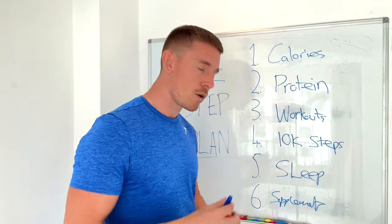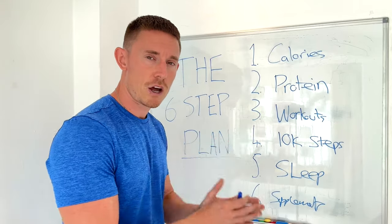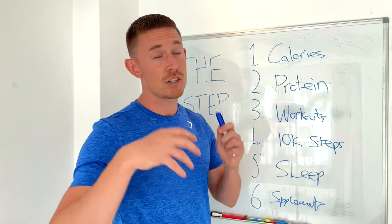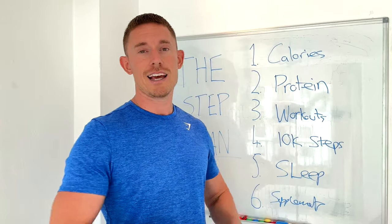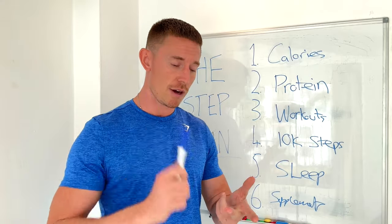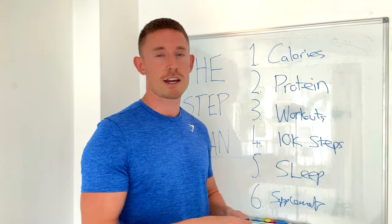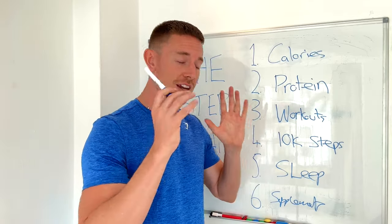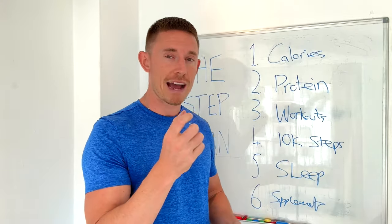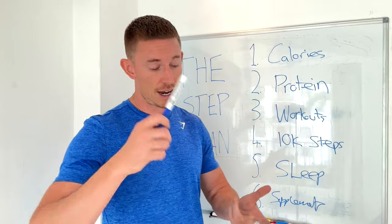Vitamin D is very important, especially heading into winter. Like the multivitamin, it enhances immune function, and there are strong links between vitamin D and mental health — super important as it gets colder and darker. Last but not least: electrolytes. These keep you energized and hydrated, reduce the chance of muscular cramps, help you recover faster, and are a fantastic substitute for sugary drinks. You can buy the powder, put it in a glass of water, and have it two to three times a day. I have two — one with breakfast, one with dinner.